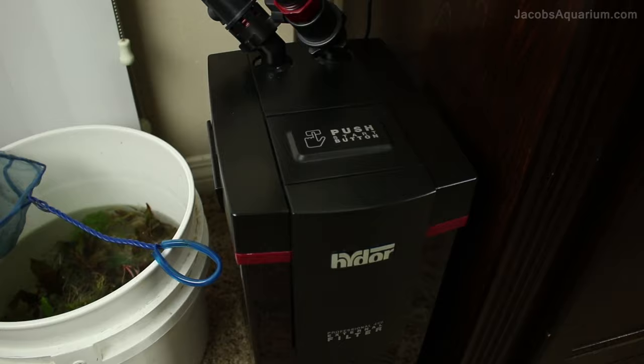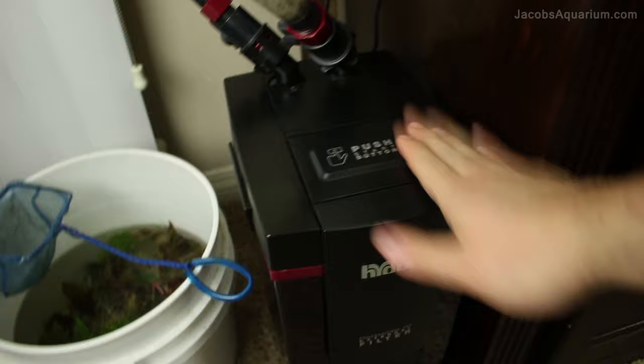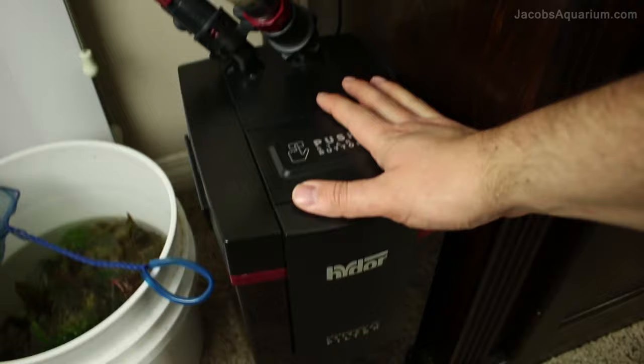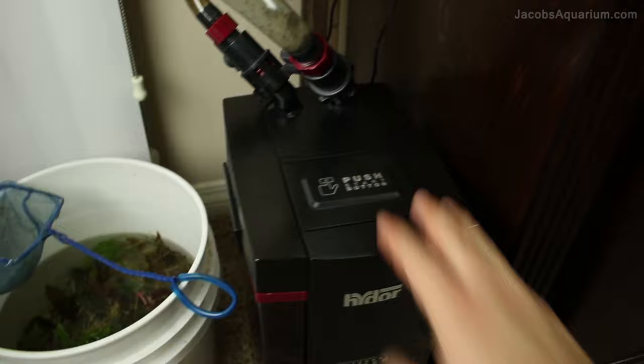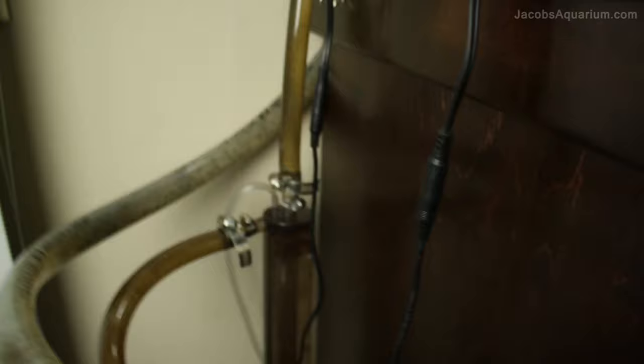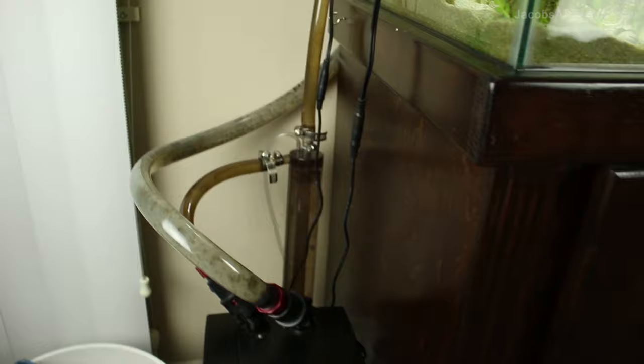As far as filtration on the 80-gallon, same thing — I have a HIDOR Model 450 canister filter. This is one I've actually had since the start of my 80-gallon and even a little bit into my 50-gallon when we moved to this new apartment, so this one has been with me the longest and still has not failed once. It is so reliable — does a great job, nothing has broken on it, all the clamps and everything are still very strong, no leaks. To inject CO2, same thing: the ISTA Max Mix CO2 reactor. I pretty much have the same setup on both tanks, and I did that because why change it if it works?